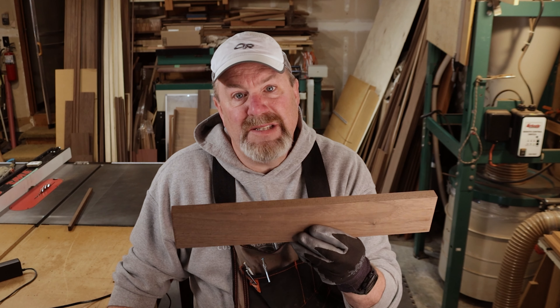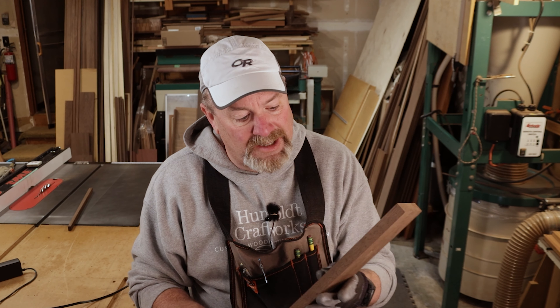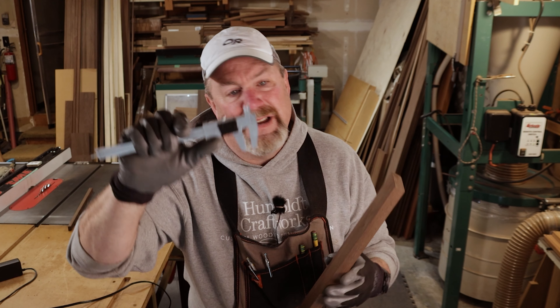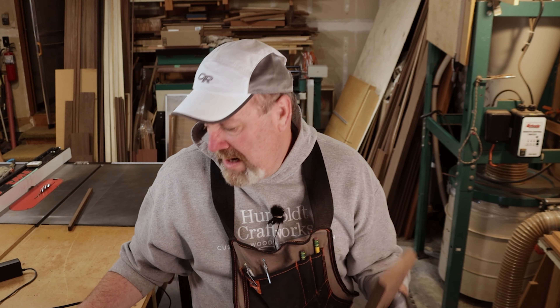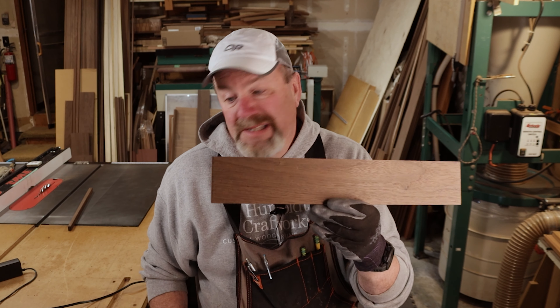Now all of you know — when you go to mill, set up your table saw a sixteenth inch bigger than the piece you need, then join off the sixteenth on your jointer. It's just that simple and super easy to do once you get it all dialed in. Just get yourself a pair of calipers that you can read and know is accurate. Wider by the sixteenth, join off the sixteenth — nice and square. It's just that simple.